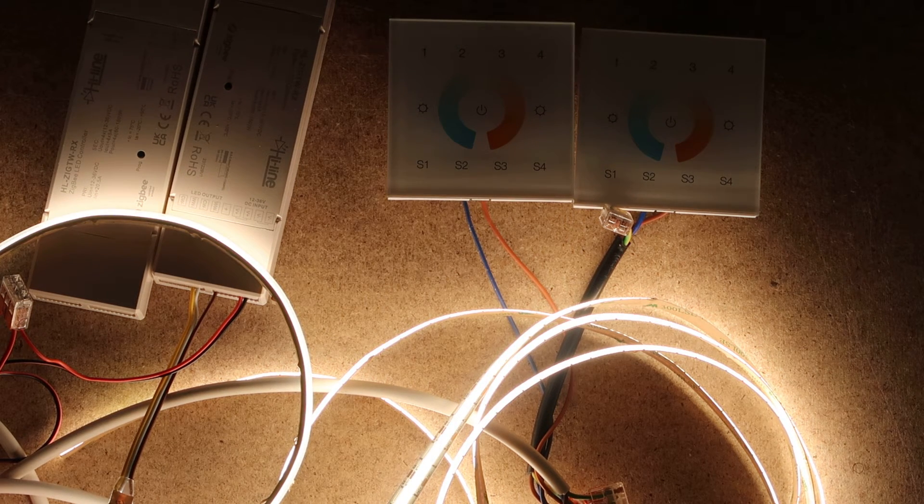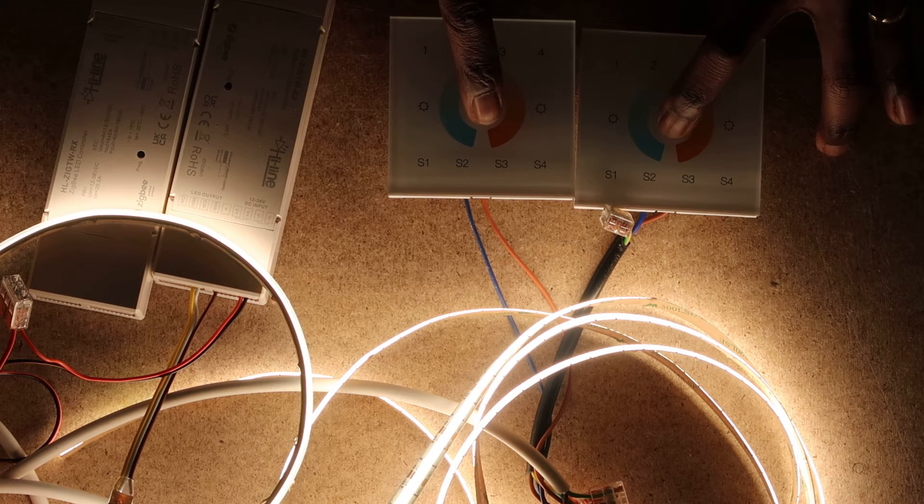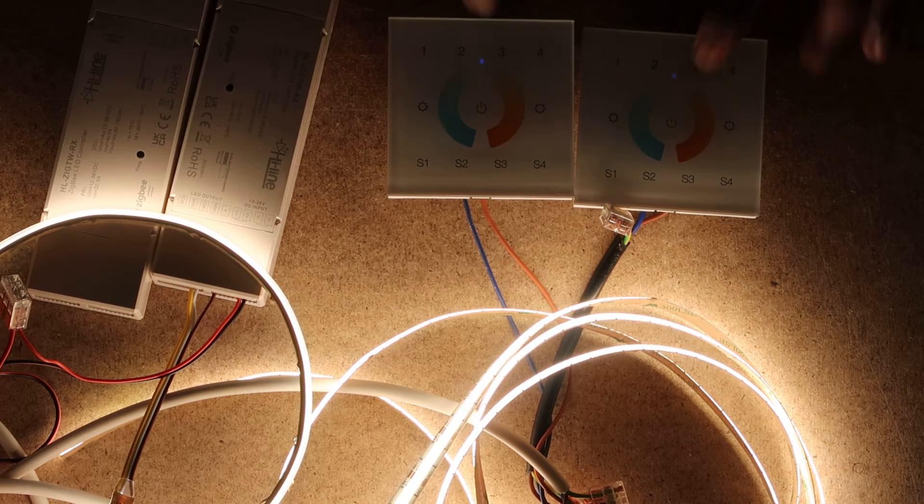To reset the wall mount, press and hold the power button, then press the power button five times. The LED lights will come up — one, two, three, four, five. Now the wall mounts have been reset.